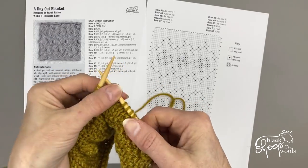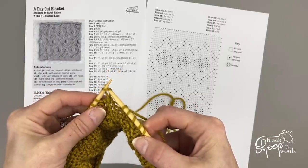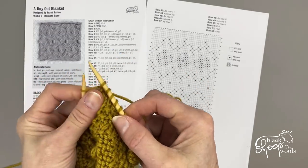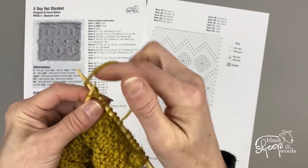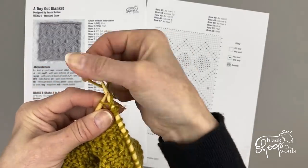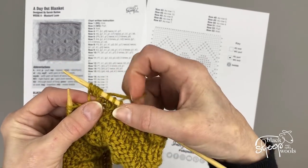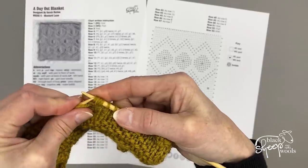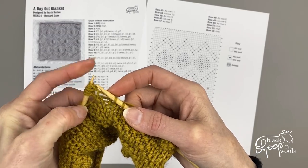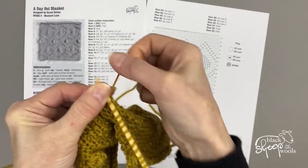So we're going to make the next bobble. Into the next stitch we're going to knit one, yarn over, knit one, yarn over, knit one. So there's our little group of five stitches. We're going to slide those back onto the left needle one at a time, then we're going to knit them again. Don't forget to pull the yarn tight across the back of your work.